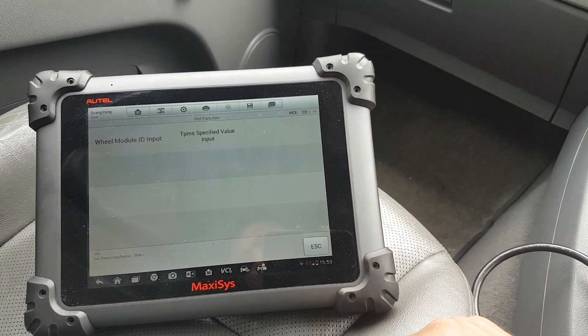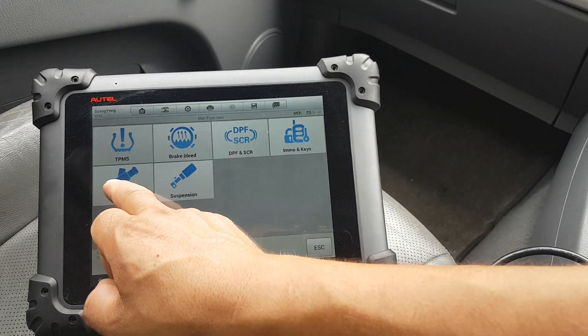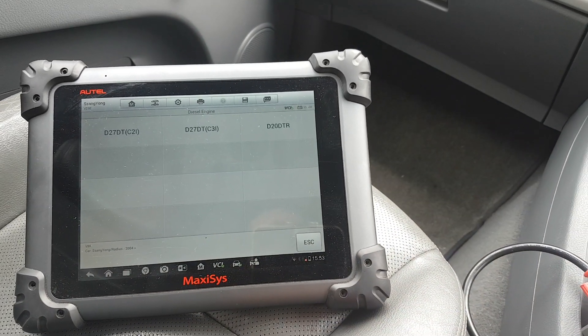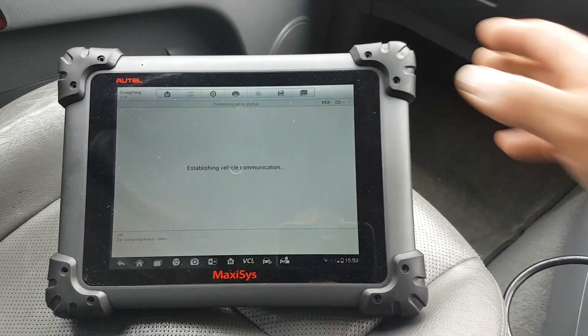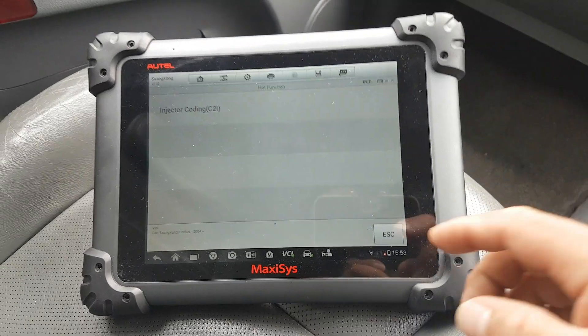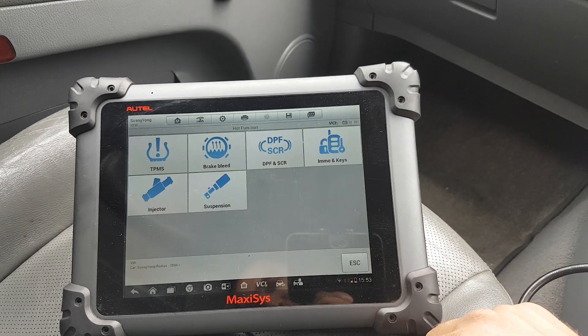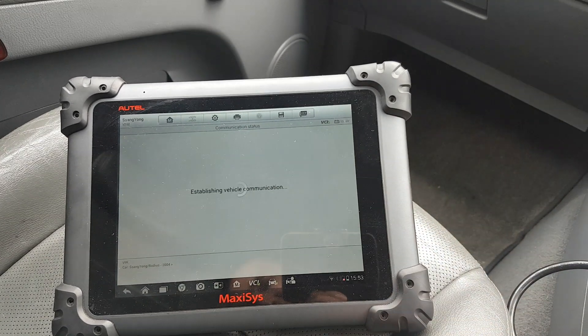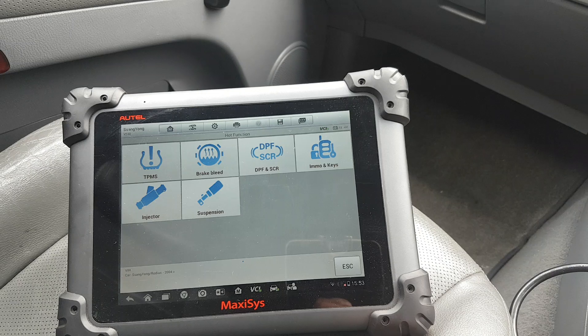For injectors, I'm not sure if it's the 2CL or the 3CL. It looks like you can do the injector coding, which is good. For suspension — this is just a normal suspension — it's not going to connect.